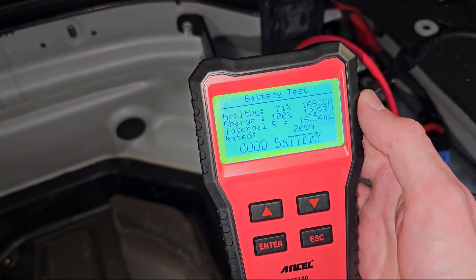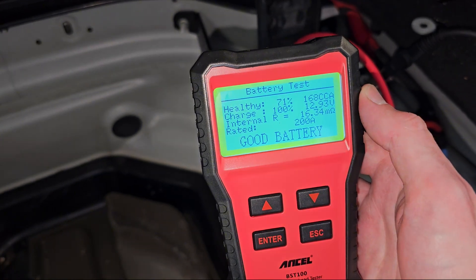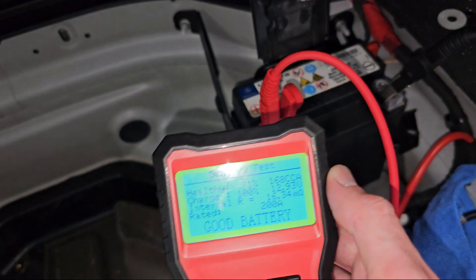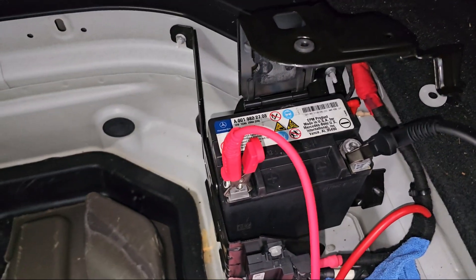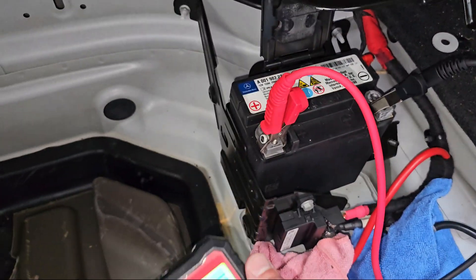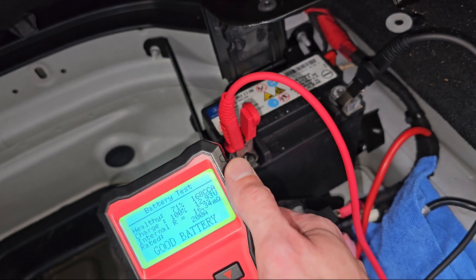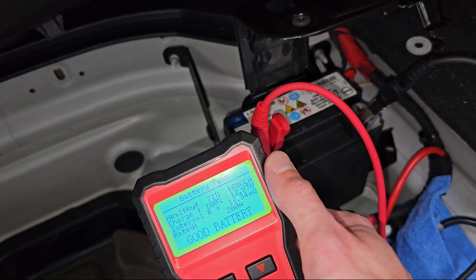It's fully charged and it is a healthy battery — 71% health, rated 200 amperes. This one is absolutely fine, it still has some life in it. I trust it hasn't been changed since it left production because it looks like the original Mercedes one. There's still plenty of life in it. We do need to change the main battery because that's quite low, but it's always worth checking this one too, as it needs to sustain all the vital functions of the car.